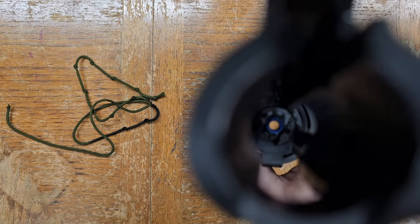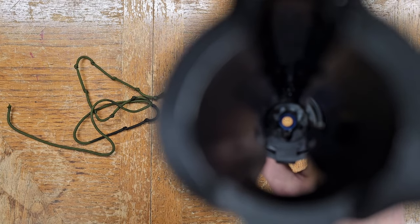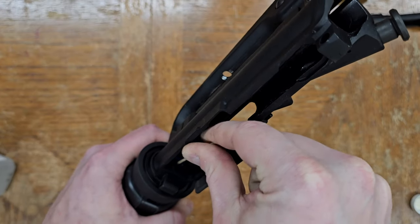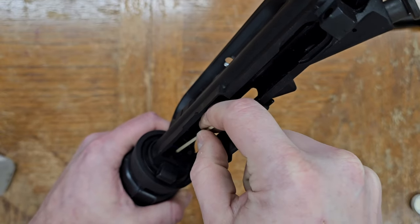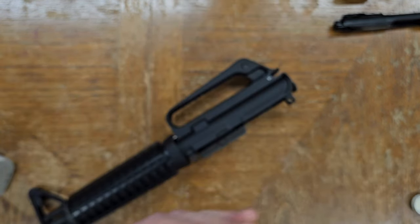Repeat if necessary, but despite it being about 3,000 rounds since last cleaning, we now have a clean shiny bore in just one pass. And if there's significant contamination on the bucking, you can also scrub it further with an isopropyl-soaked cotton bud, but here the bore snake did a good enough job of cleaning that there's nothing further coming off.